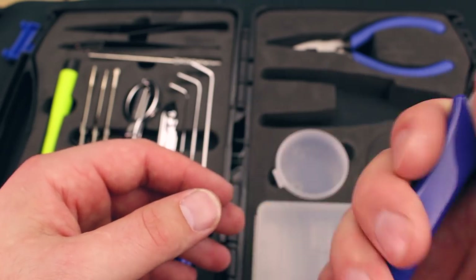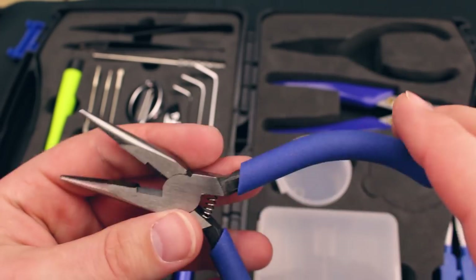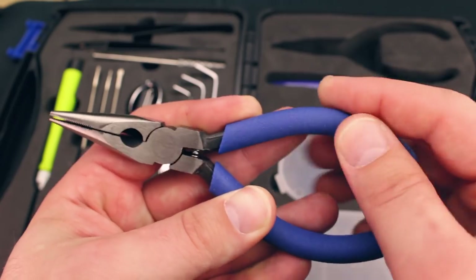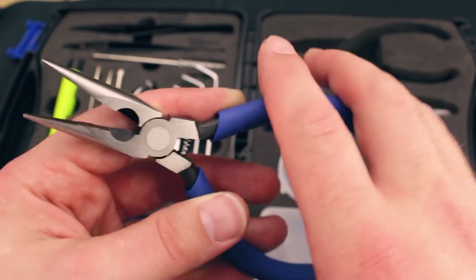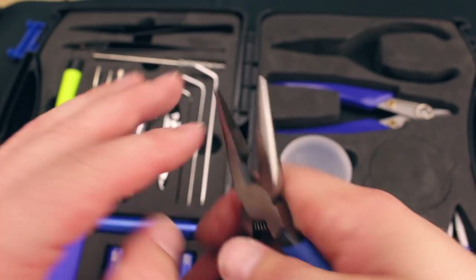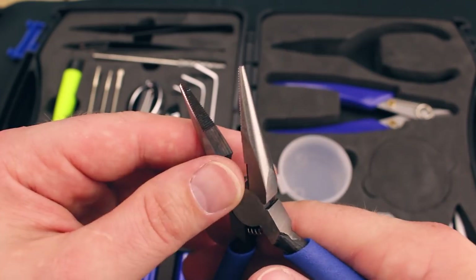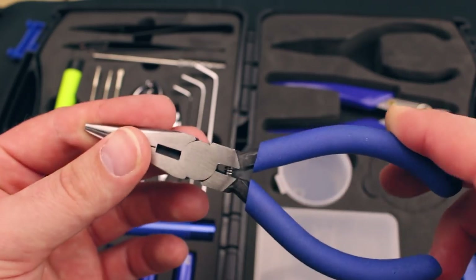Last but not least, we have the pair of pliers. I actually really like this pair of pliers — it's really solid quality. It's more of a foamy, very grippy surface rather than plastic. It's very grippy and feels really good. It's got a nice spring, a nice wide open jaw. We have a flat part, a toothed part, and a wire cutter, and the wire cutter is really nice and sharp. I do like these pliers quite a bit — it's a really nice pair of standard pliers.